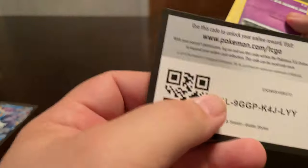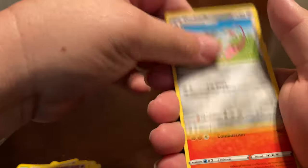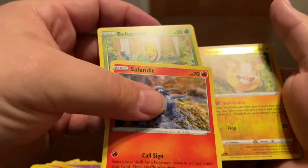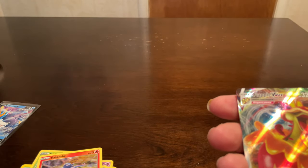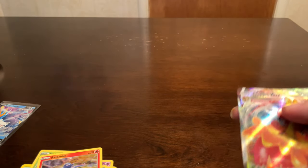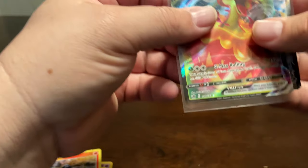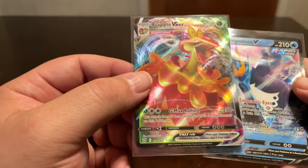Alright, there's one, two, three, four, five energy - Dottler, Delayed, Piloswine, Slowpoke, Yamper, Murkrow, Snorlax - and then another Yamper and a Flapple VMAX! There we go, that's a good way to end it - go with my GameStop Flapple. Nothing super major but at least we hit that Flapple VMAX in the last pack, kind of makes it worth it a little bit.